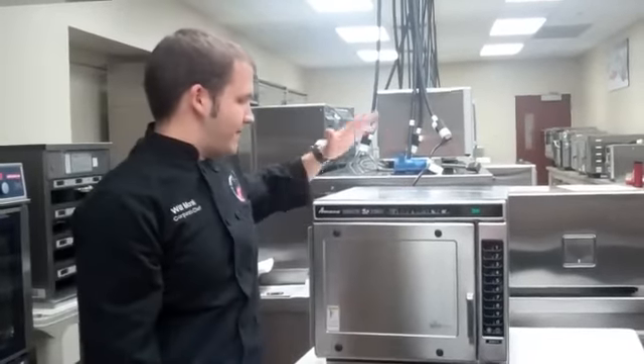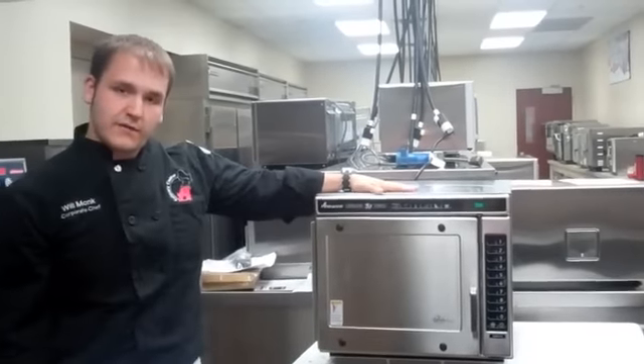Hey everybody, and welcome back to the ACP Culinary Center. I'm Chef Will Monk, and today I'd like to talk to you about the Convection Express combination oven from ACP.